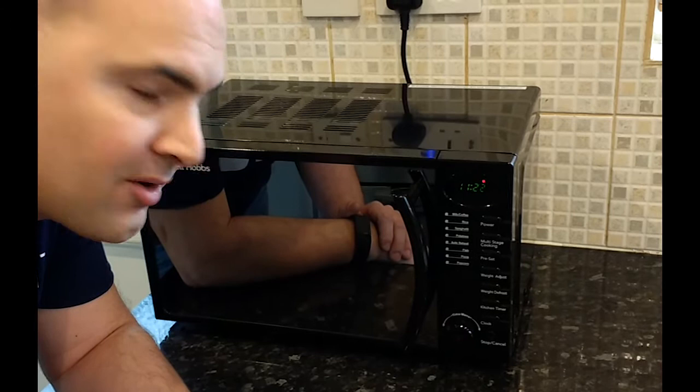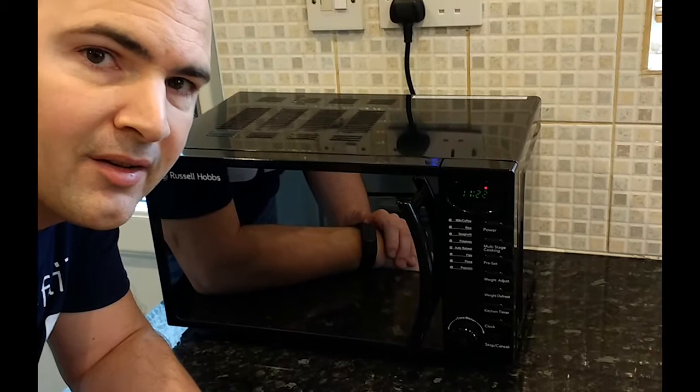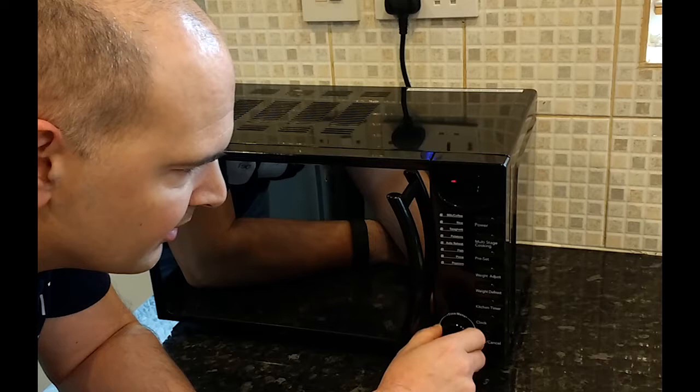This is an amendment to the video. I've just found, after having a quick look, there is actually quite a nice feature which is the auto cook button, which I guess most microwaves have got but I only found it by accident.